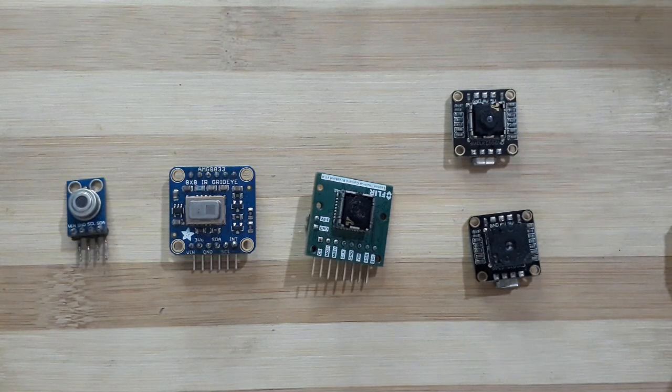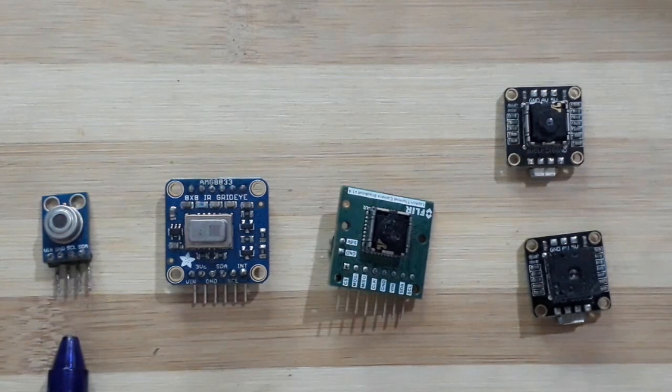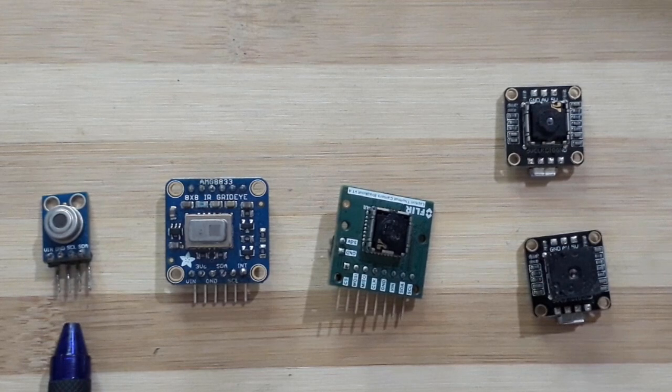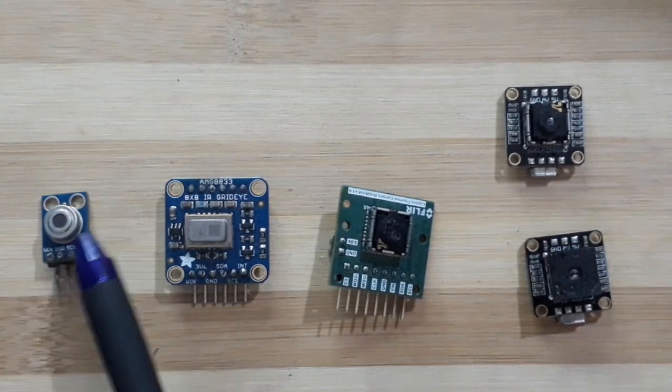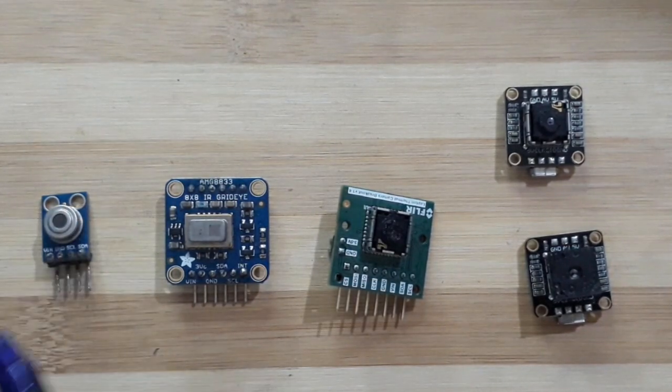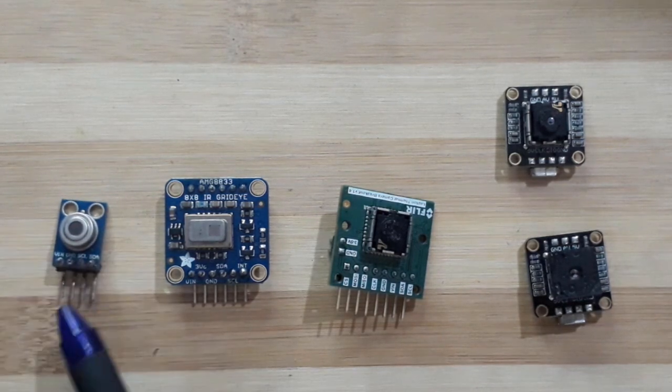Here are the sensors we will be looking at. The first one is a non-contact IR temperature sensor, the MLX90614. It has a temperature range of about negative 70 to plus 380 degrees centigrade. Interface type is I2C. Its resolution is basically just one dot, so you point it at something and it'll tell you the temperature of that.